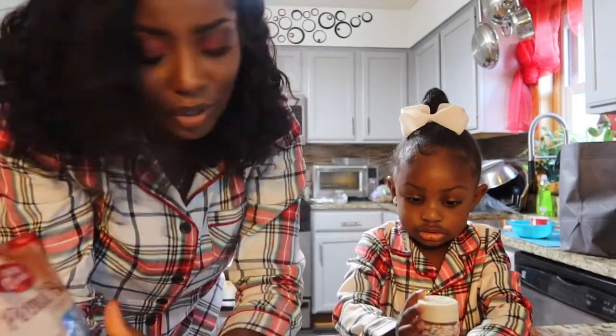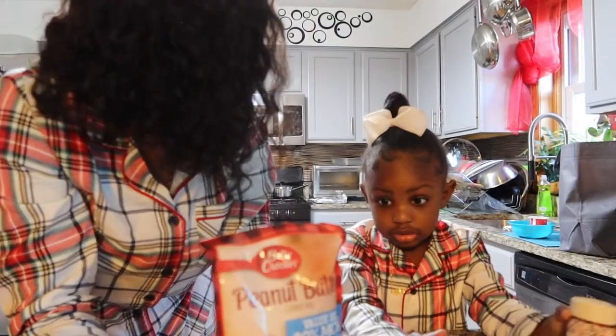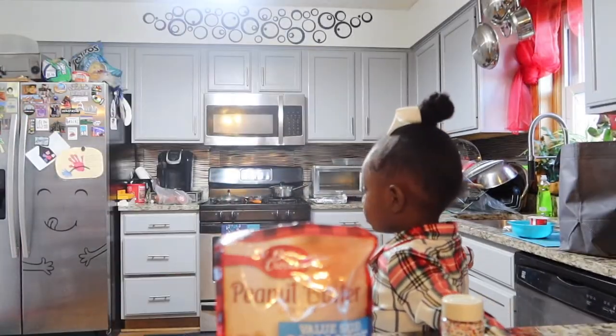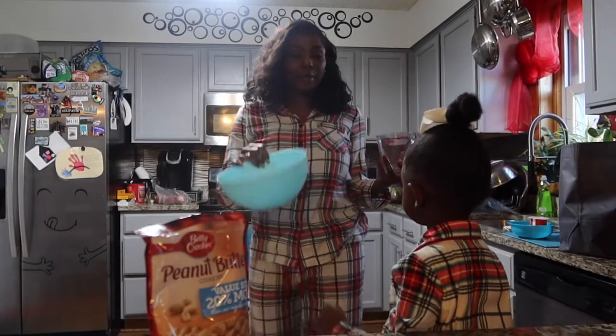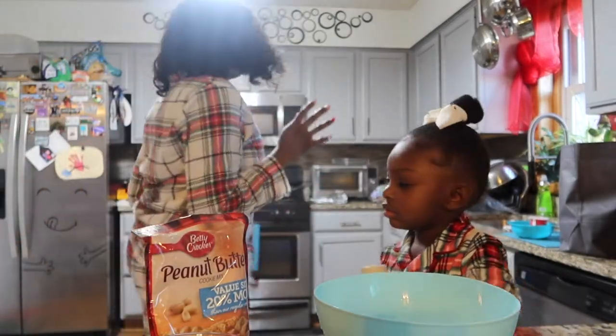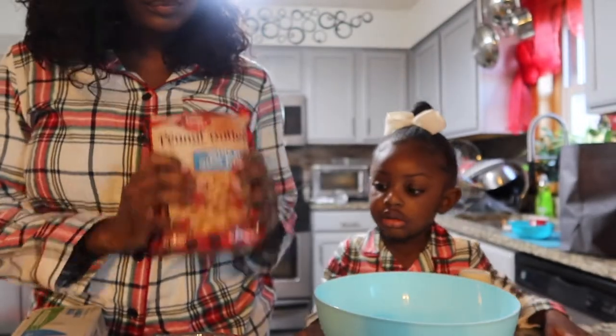What are we going to need? First of all, we need a big bowl to pour this in. We got our bowl. We're going to need some water, some vegetable oil, and two eggs. We also got to put the oven on at 375. Let's go put the oven on 375.